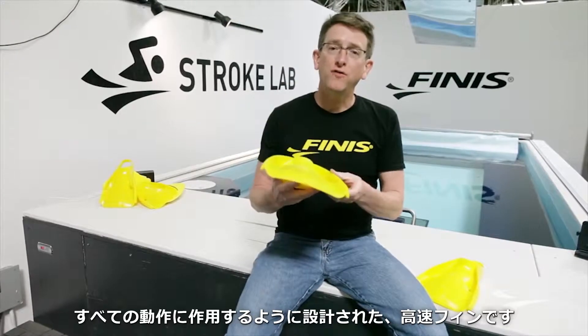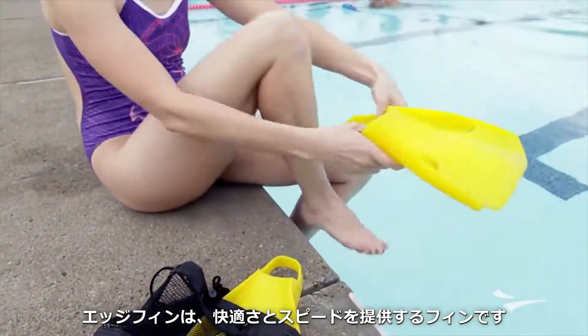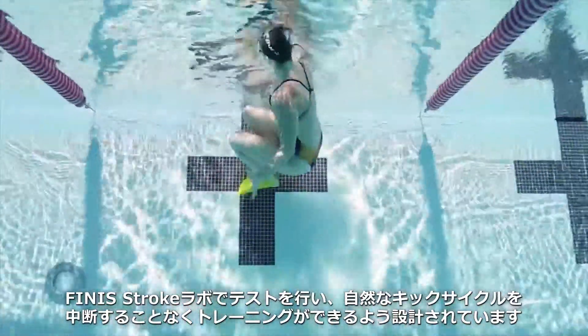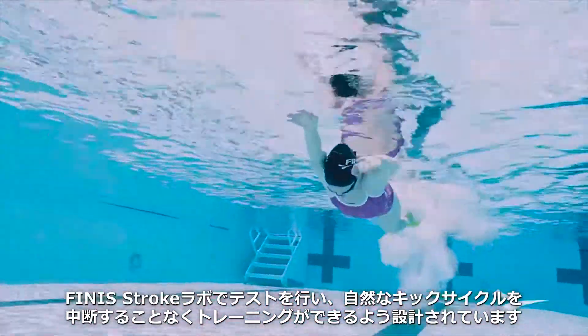Hi, my name is David Beidle and I'm the head industrial designer here at Phineese. I'm here today to talk to you about the Edge Fin, a comfortable high-velocity fin that's engineered to do it all. The Edge Fin provides an unmatched combination of comfort and speed. Through extensive testing at the Phineese Stroke Lab, the Edge Fin was designed to optimize training without interrupting your natural kick cycle.